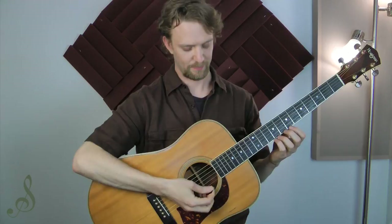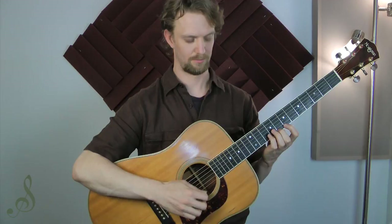But let's just test them out here so you can hear them for yourself. I'm gonna start by playing a C major scale with a thin pick. It sounds like this — I'll play it slowly so you can hear the tone.